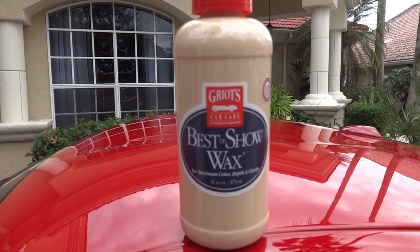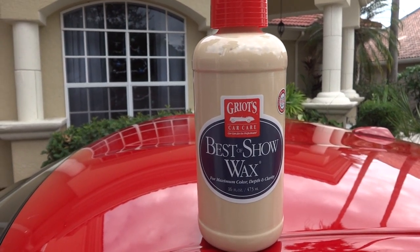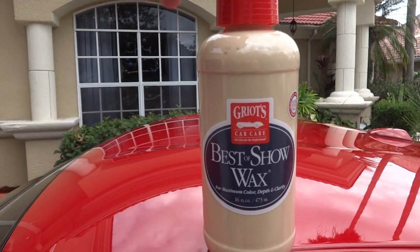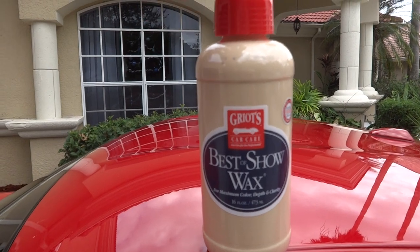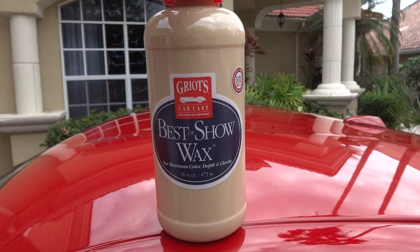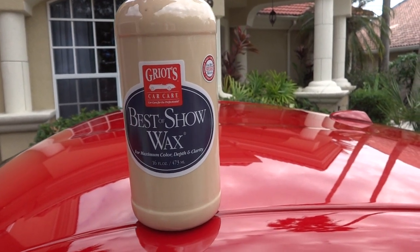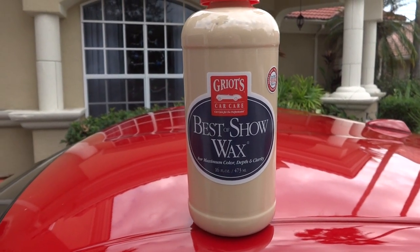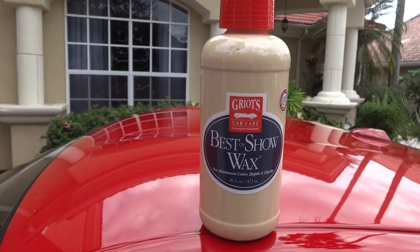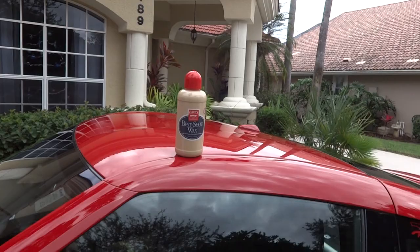Today I'm testing Griot's Garage Best of Show Wax. I got this as part of a box set from AutoGeek.net for about $169. It came with a DA polisher, machine polish, different foam pads, best show wax, glass cleaner, and paint clay - basically a whole kit. I've already washed the car and this is my first time trying it out.